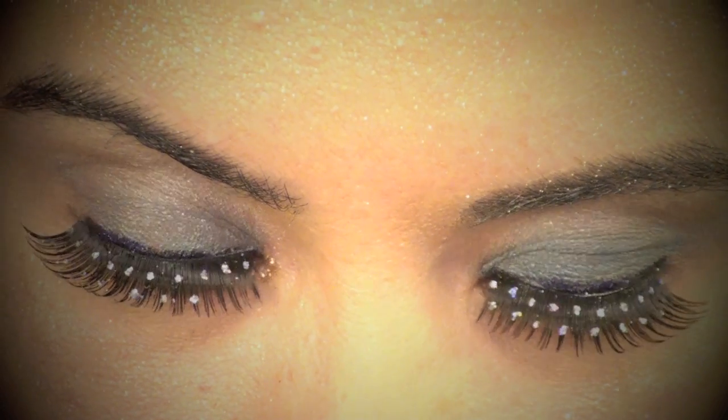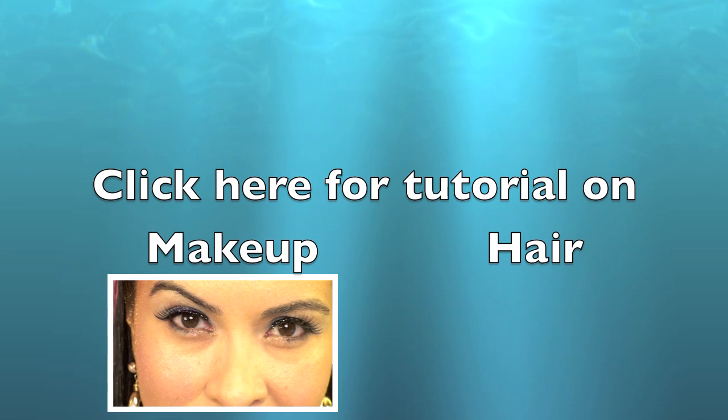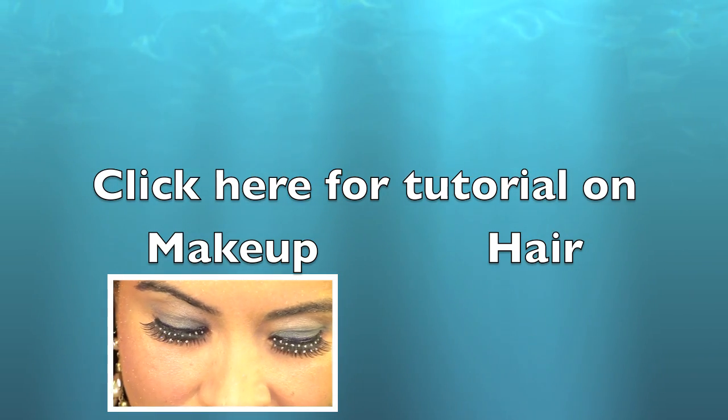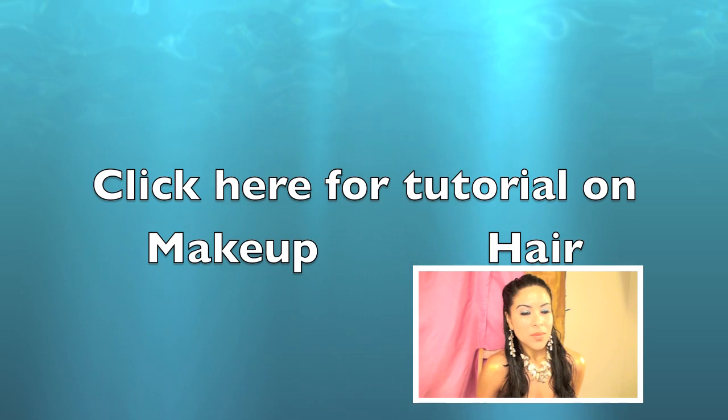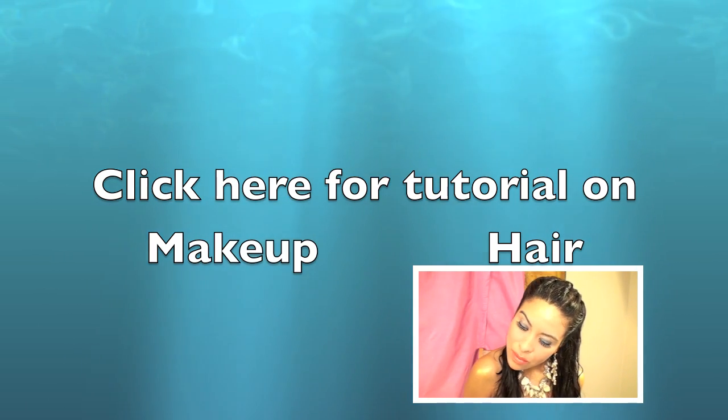Here's a closer look at the eyelashes that I used — I'll show you how I did that later. But if you want to just see the makeup, go ahead and click on the picture of the makeup. If you would like to only see the hair tutorial, then go ahead and click on the hair tutorial clip. If you would like to watch the whole video, then just keep watching.